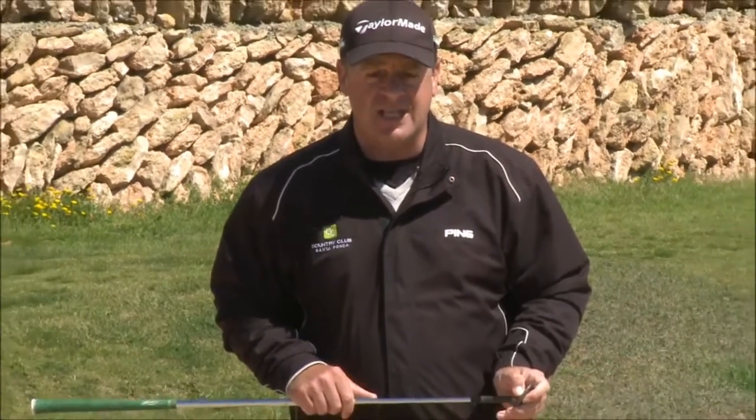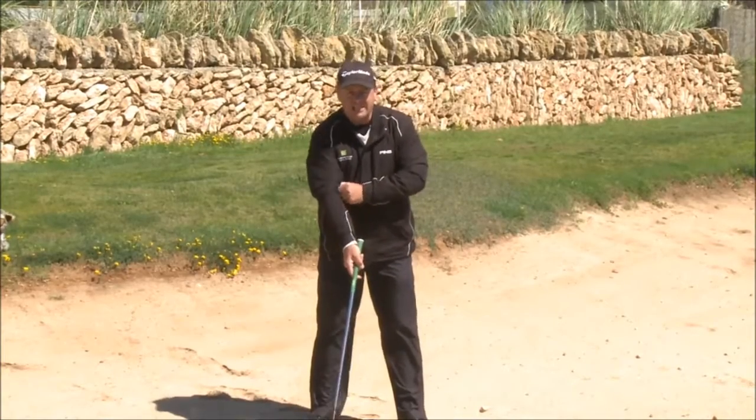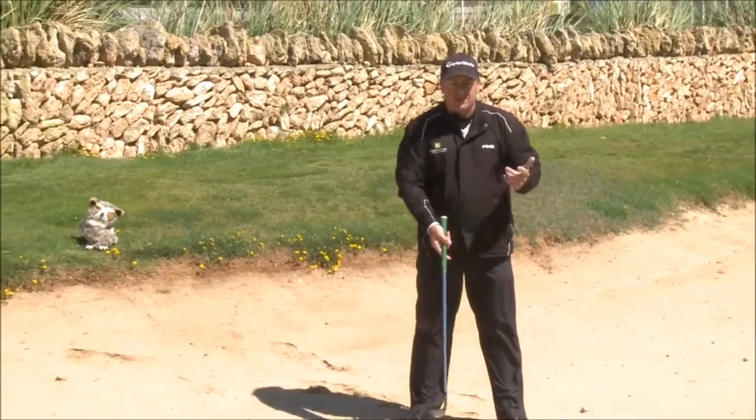Let me tell you, and I'll prove it to you — the greenside bunker shot is the easiest shot in golf. The greenside bunker shot is an extension of the pitch shot, it's just a continuation.